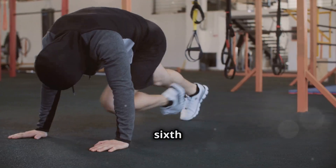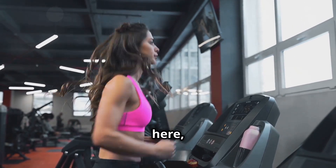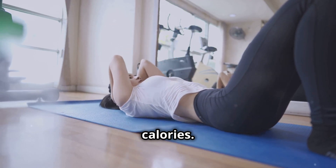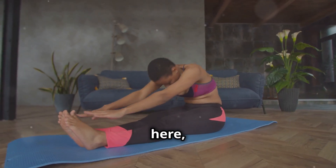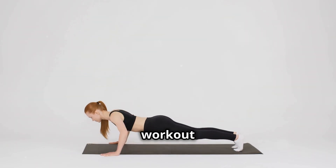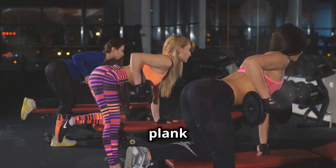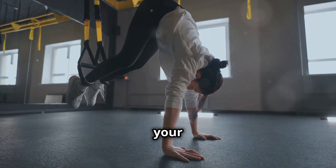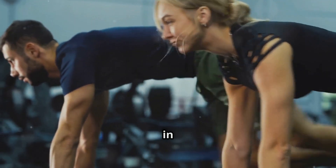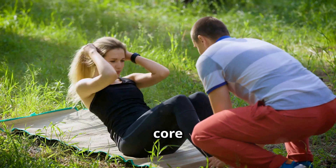We're on to our sixth ab exercise — mountain climbers. This one's a killer but in the best way possible. We're not just targeting those abs, we're firing up that heart rate too — think of it as a two-for-one deal, sculpting your core while you torch calories. Form is everything here. Maintain a strong plank position throughout the exercise — imagine a straight line from your head to your heels. From there, alternate bringing one knee towards your chest, then the other, in a controlled, rhythmic motion. It's like a high-knee run, but with your hands on the ground. Feel that burn? That's your core working hard.